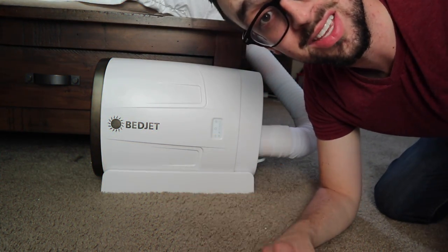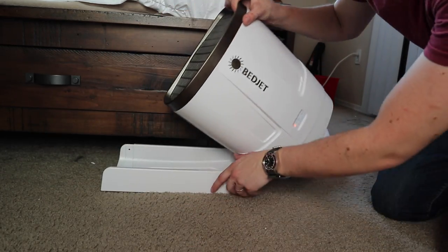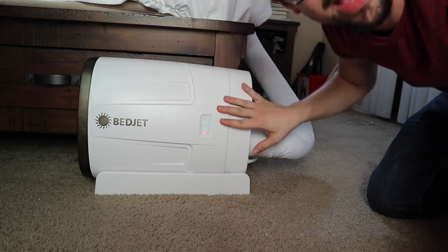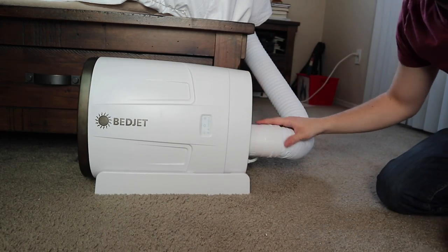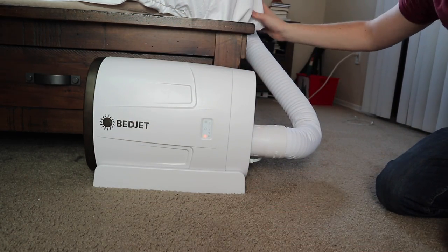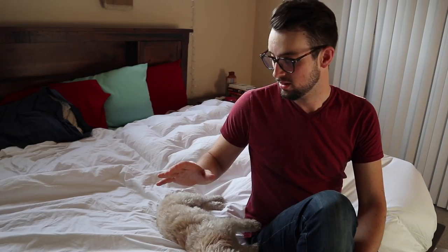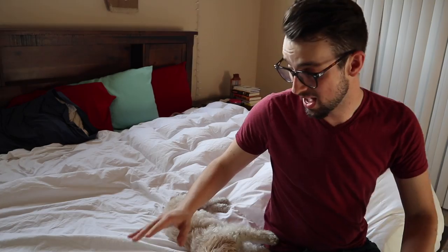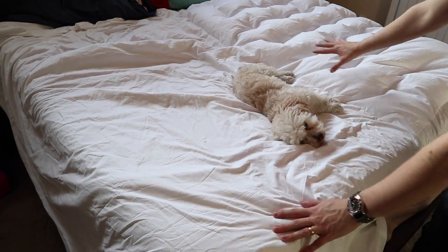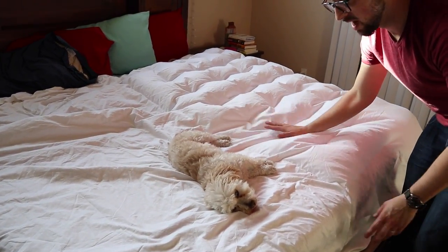We've had the BedJet for exactly a week. This is the setup I'm using now just for display purposes. It came in this little cradle thing right here so I can show you guys what it looks like. You have some basic LEDs right here, and then here's the intake — there's a filter right here — and it goes straight into the corner of my bed on the side. The comforter is split into two different sides. This side is currently not being used, so it's flat, but this is the side that I'm cooling right now, so you can see it's a lot puffier.